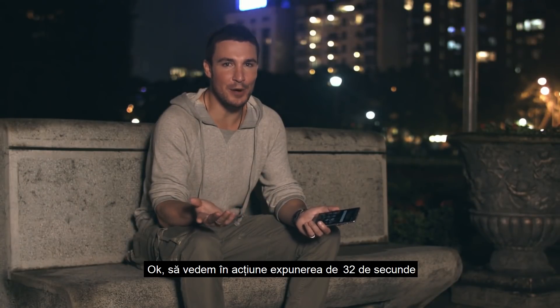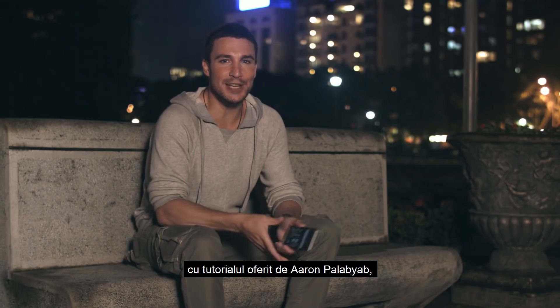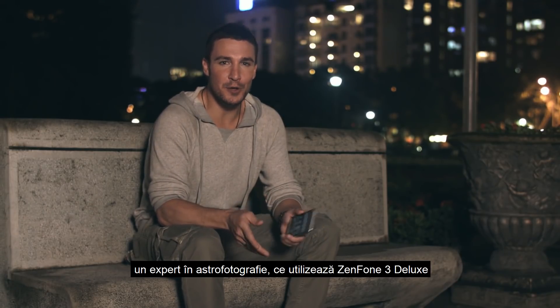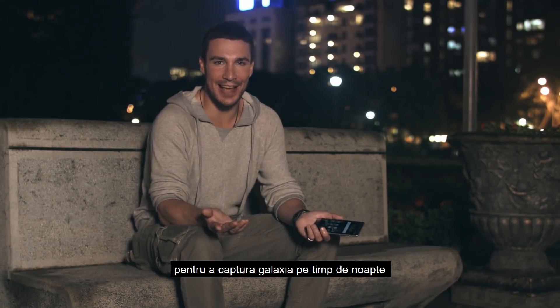So let's see the 32-second long exposure in action with a tutorial sent to us by Aaron Palabia, an astrophotography expert who used his Zenfone 3 Deluxe to capture the Galaxy at night.